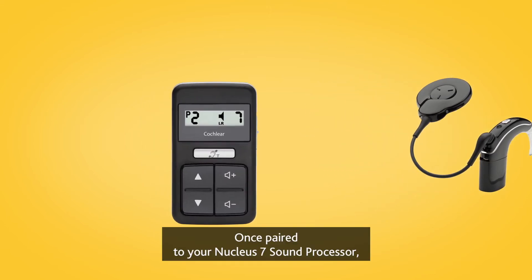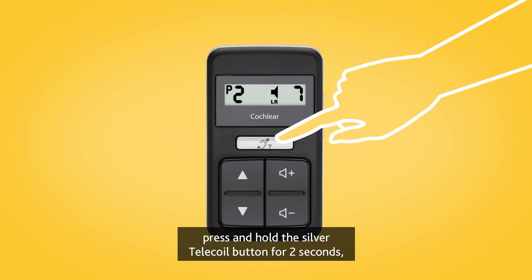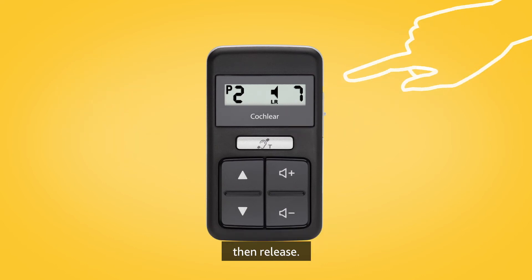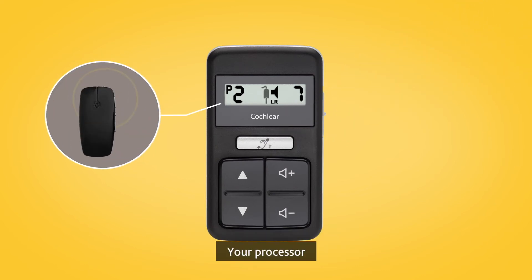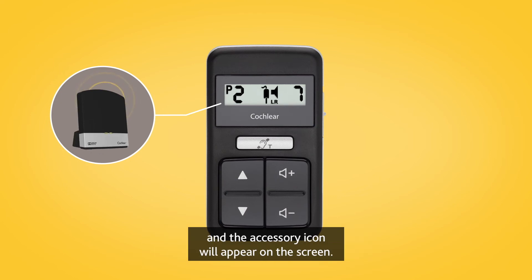Once paired to your Nucleus 7 sound processor, press and hold the silver telecoil button for two seconds, then release. Your processor will start streaming from your mini microphone or TV streamer and the accessory icon will appear on the screen.